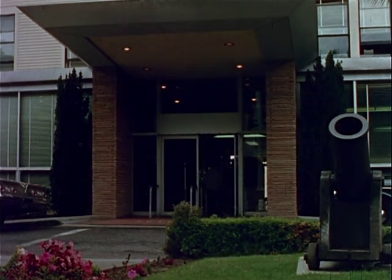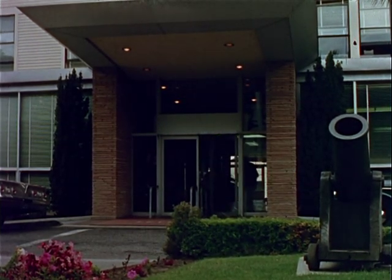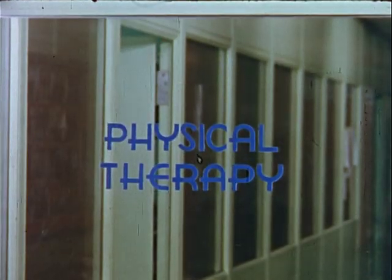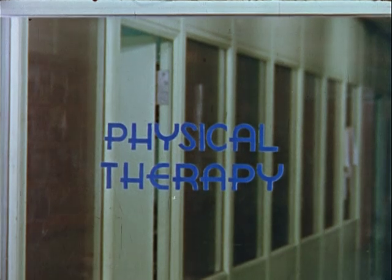A major contribution toward the rehabilitation of amputees is made by the physical therapy section. Let's follow some new patients in the early stages of treatment.